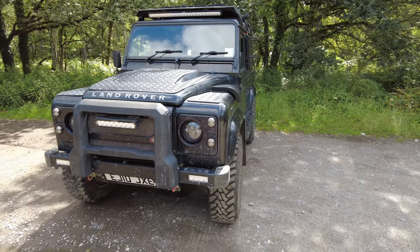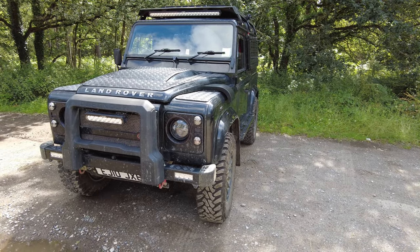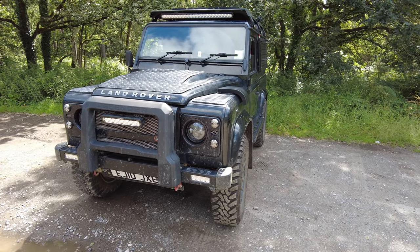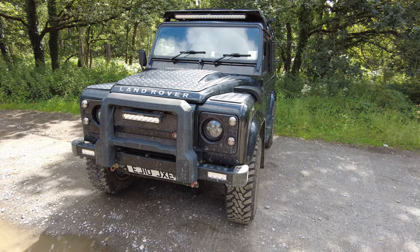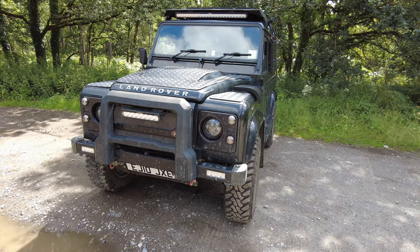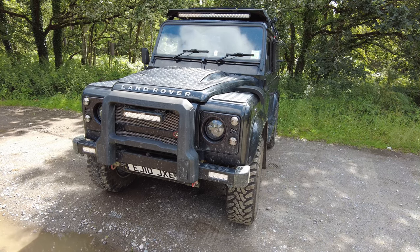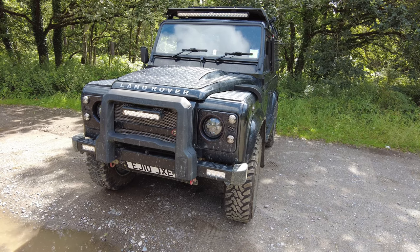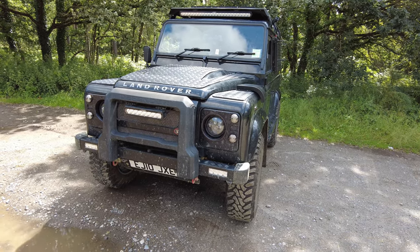One thing you'll notice from the front is there is a lot of billet alloy on this vehicle. Land Rover's build quality with the plastic fittings — when they all start to fade over a period of time, it just looks cheap and nasty. So I've been on a purge to remove all the plastic that comes on the door handles, the washer units — every single piece of Land Rover plastic that was on this vehicle has gone and been replaced with billet upgraded items.